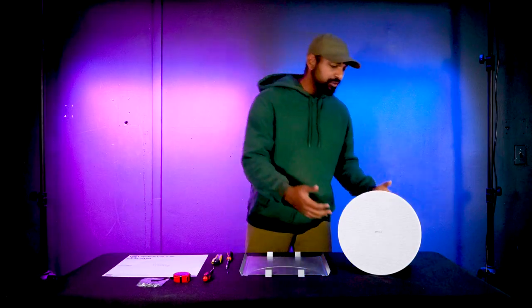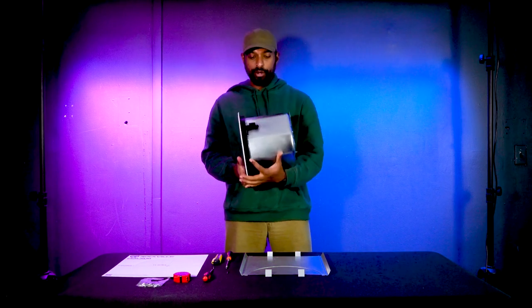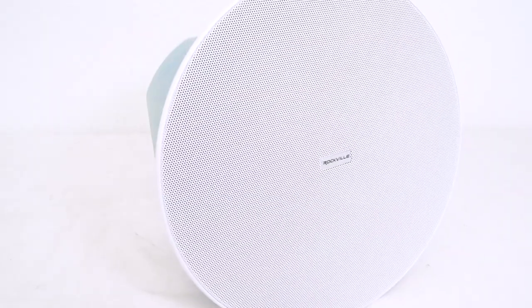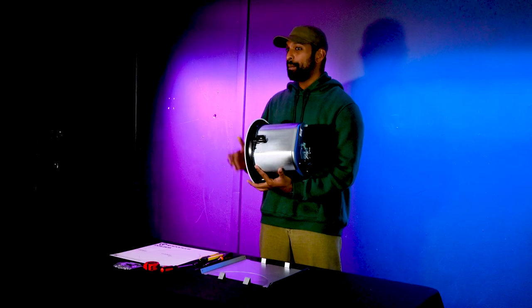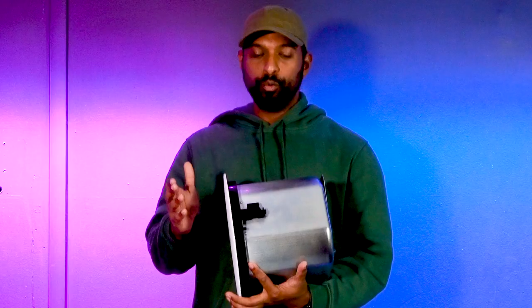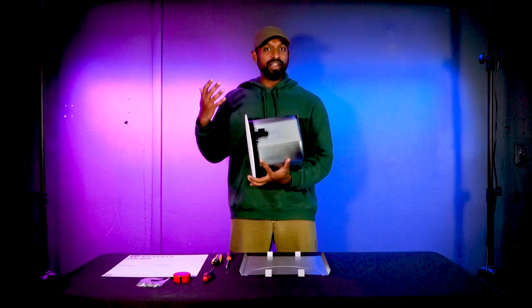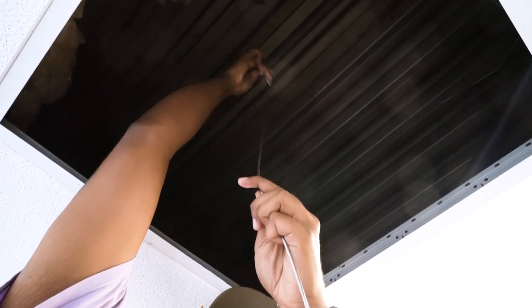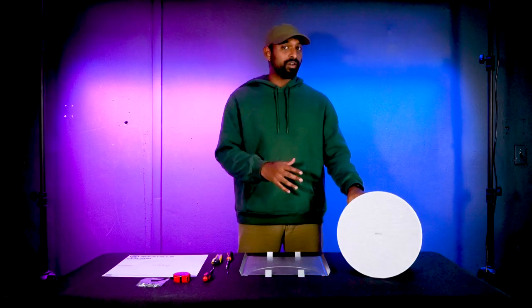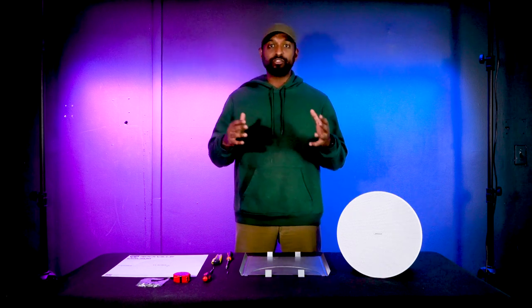One thing to consider when installing into a sheetrock ceiling is that you have enough headroom. As you can see, this is a pretty beefy subwoofer with a long profile — about 9 inches. So if you're installing it into a ceiling, you'll want to make sure you have about 12 inches of headroom from the grill all the way to the back. This ensures enough room to run speaker wires and secure the safety cable. If it's your first installation, always get a professional opinion.